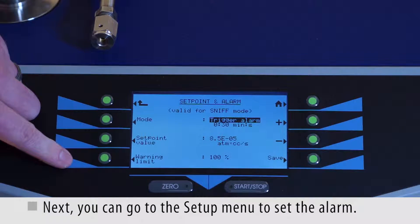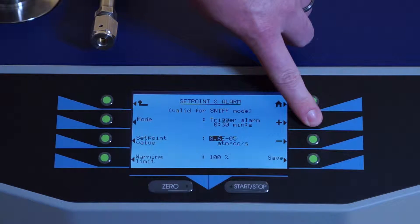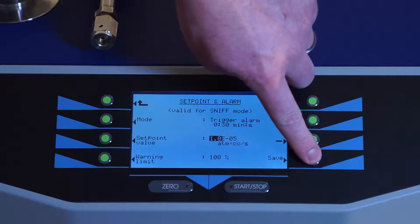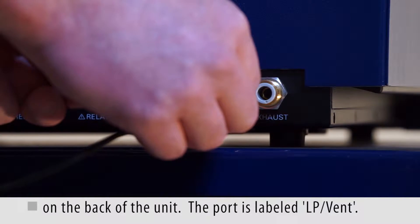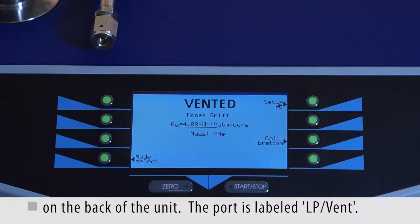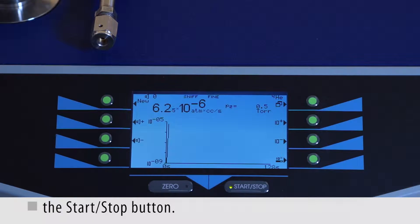Next, you can go to the setup menu to set the alarm. Connect your sniffer probe to the sniffer port located on the back of the unit. The port is the one labeled LP vent. Now begin testing in sniffing mode by pushing the start stop button.